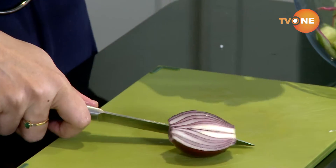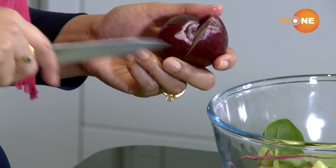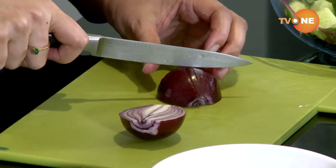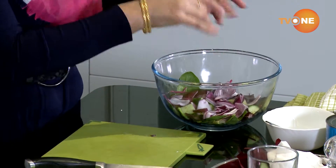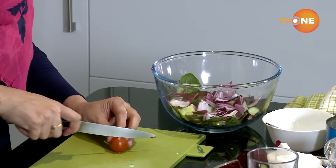Onion is interesting — you can cut it however you like. If you cut it as a whole, it comes out in nice rings, which is also quite nice for salad. So that's it, and then you just break it up. If you keep it rough cut, that way you don't actually bother yourself with time.